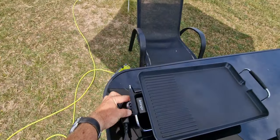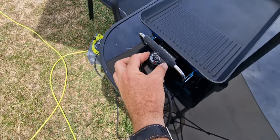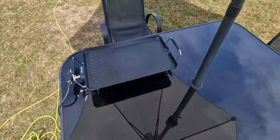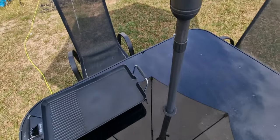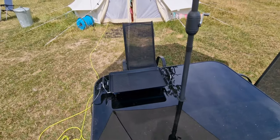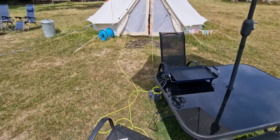It just plugs in and turns on quite easily. There are settings on the side with a self-control thermostat, and you can cook your breakfast, burgers, everything. All the fat runs off onto a plate at the end, and it's nice and easy to clean — much easier than a gas barbecue that takes a long time to clean.